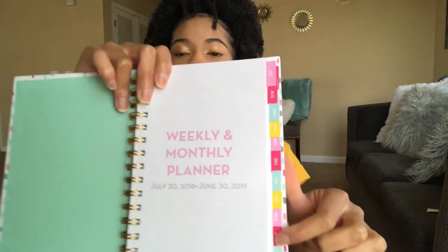The next thing I got is this 2018-19 planner. I freaking love planners — I love to be organized. If you're a college freshman, get a planner — these will save your life. Write everything in here: due dates, projects, assignments, anything. It doesn't all have to be school related, but writing things down keeps you organized. This one is so colorful on the inside and has different tabs.